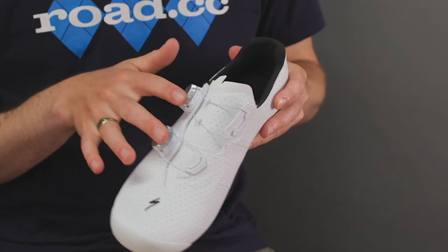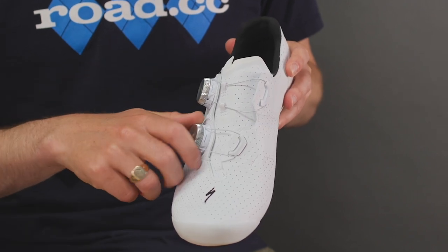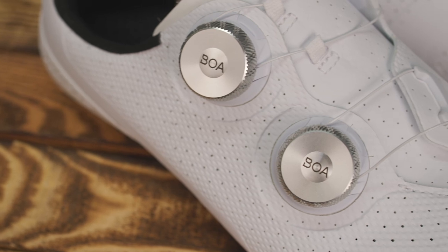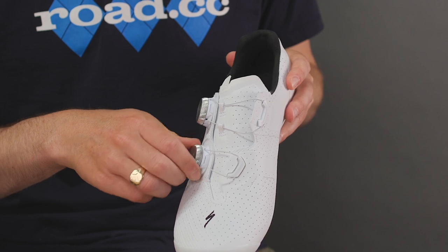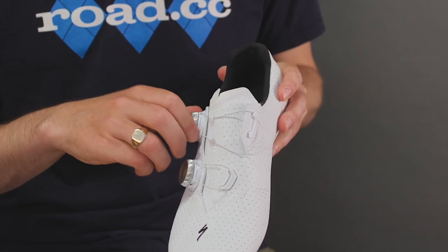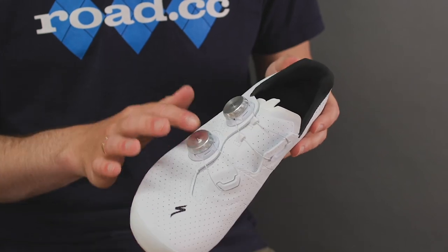While the rest of the Torch range features a strap down at the toe box, this S-Works version features a simple double Boa setup. These are the S3 snap dials — they're on the S-Works 7 shoes and they do look very nice with their shiny finish. These are very good dials, make no doubt about it. We've tested them on a few other shoes and they work really well with incremental adjustment in both directions, which genuinely makes it easy to ratchet them down on the fly before a sprint. The only thing they lose out on compared to something like the LI2 dial is the pull-out release — you actually have to unwind these all the way.